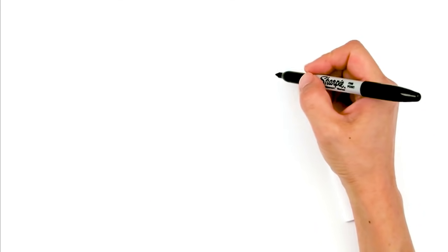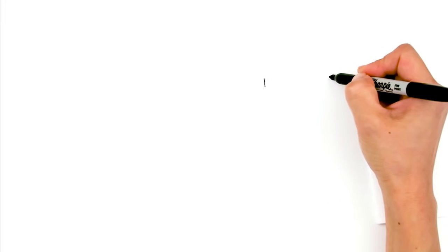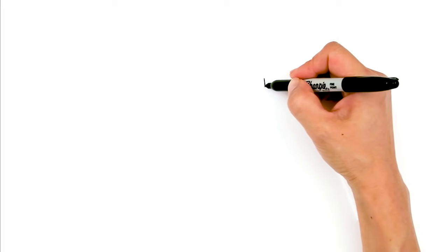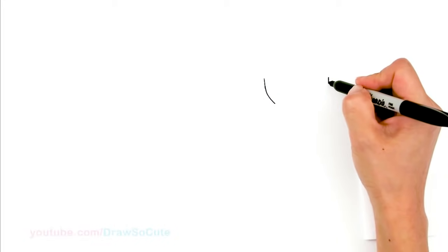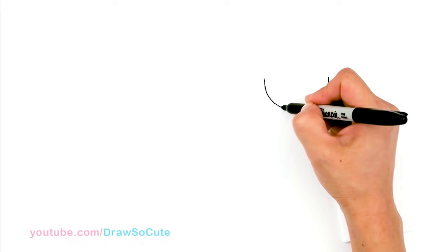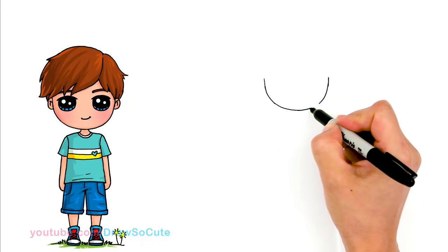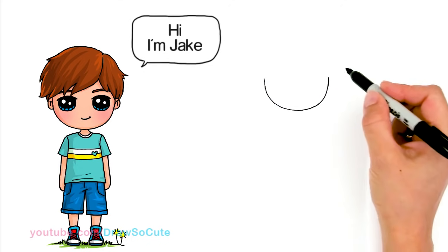With this Draw So Cute boy, we're going to first start by drawing his face. So right here I'm going to be drawing basically the bottom of a U. I'm going to go to the other side — so there's going to be a side of his face. And then from there, we're just going to connect it with a nice wide curve right there.